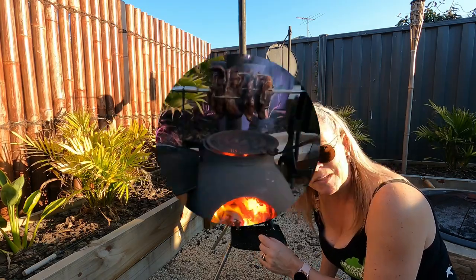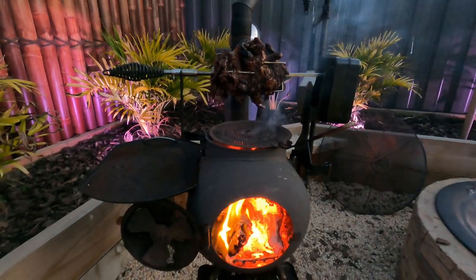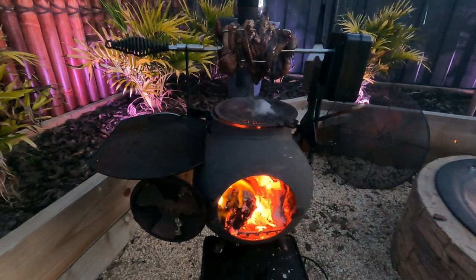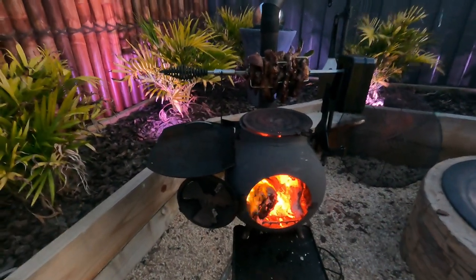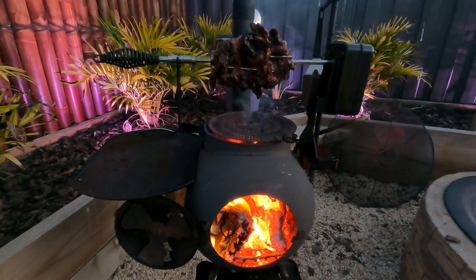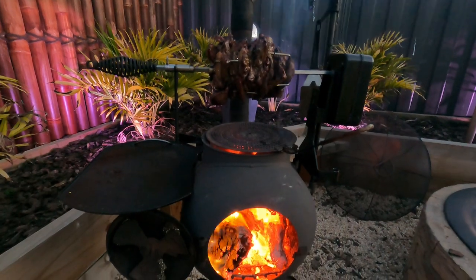I thought I'd show you where we're at with the cooking process at the moment. I ended up putting the deflector on the top, because even with the charcoal in the holder, the lamb does drop and you can see it's spitting — it was flaming up and I didn't want the lamb to burn. So I put the deflector on just to stop that, and as you can see it works an absolute treat. The fat still drops down but there are no flames coming up and burning the meat prematurely.